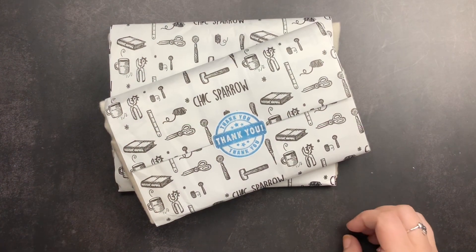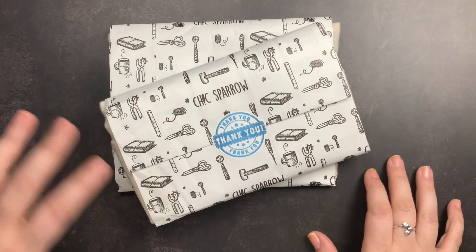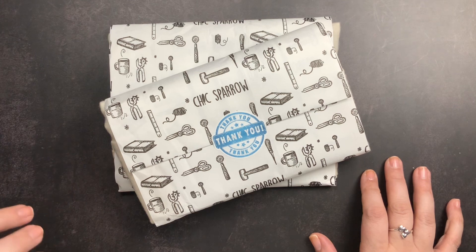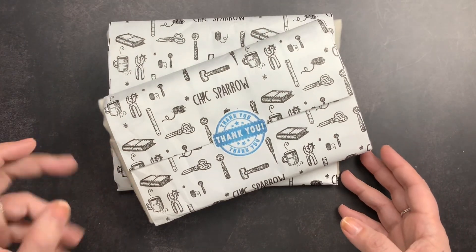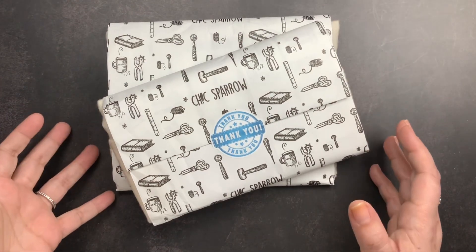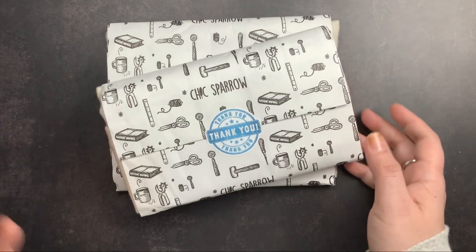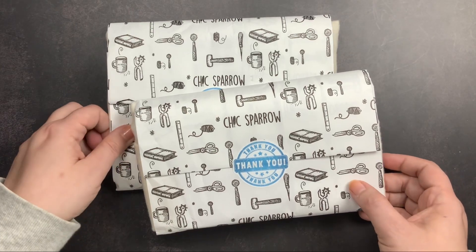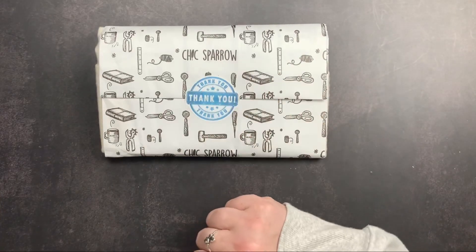Welcome back to Just Scribble. I have two new Sparrows here to unbox with you — they arrived on the same day. One of them is something I bought for myself and one is something my sister got me. I'm going to unbox these in two separate videos since they are two separate leathers and two very different designs. This is part one, the one I purchased for myself.